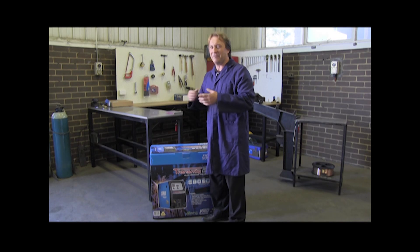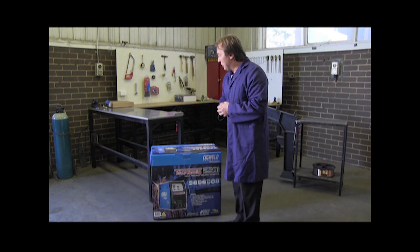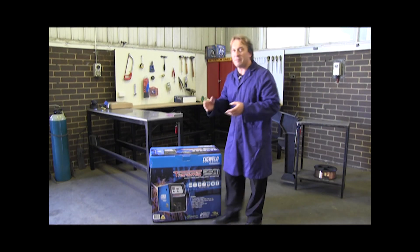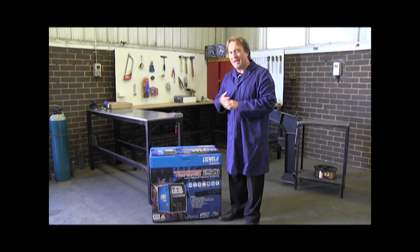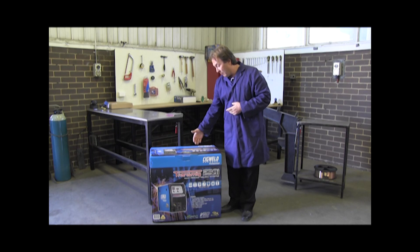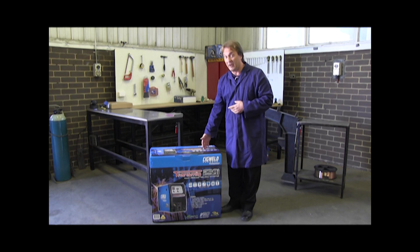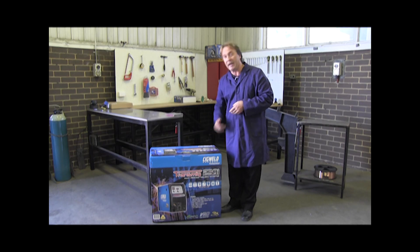Hi, my name is Lacky Danoski and I'm from Sigweld. What I would like to show you today is our new multiprocess 3-in-1 converter. The Transmig 250i is a multifunction converter — that means you can do MIG, TIG and arc welding work. It has extra features like VRD, overheat protection, wire sizes up to 1.2mm diameter, electrodes up to 5mm diameter, and it's a 240-volt 15-amp machine, compliant with Australian standards and a 3-year warranty.